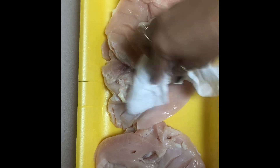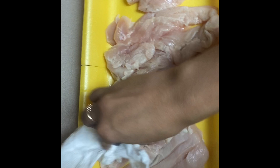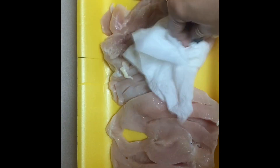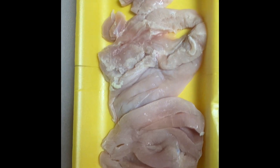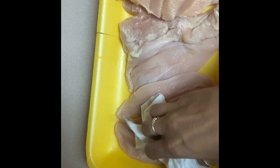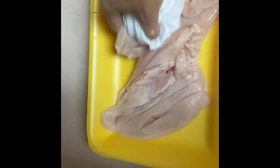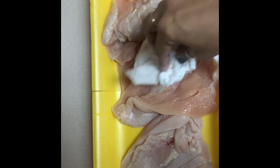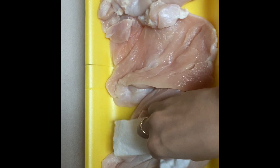Since I already tried sausage, hamburger, and some veggies, now it's time to see how it goes grilling chicken breast on this George Foreman smokeless grill. I already washed and cleaned the chicken breast and I'm topping it with a paper towel to absorb excess water and let it dry before seasoning it with salt, pepper, and paprika. You can use all your favorite seasoning.